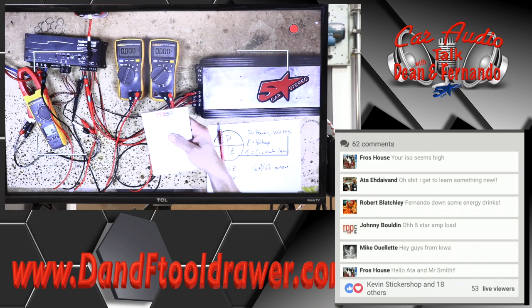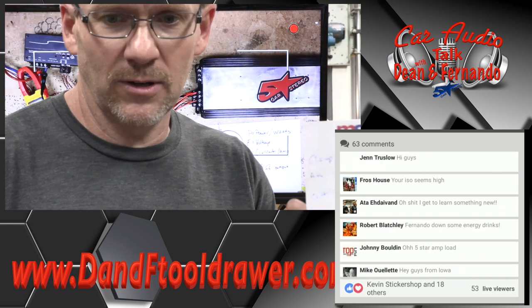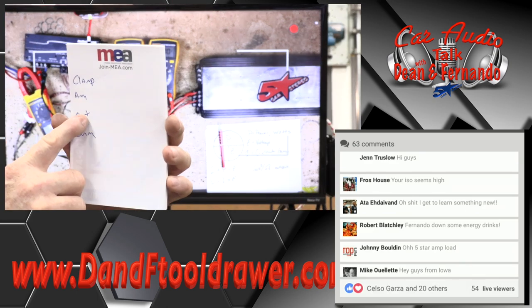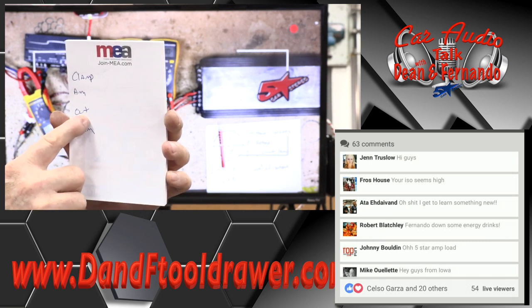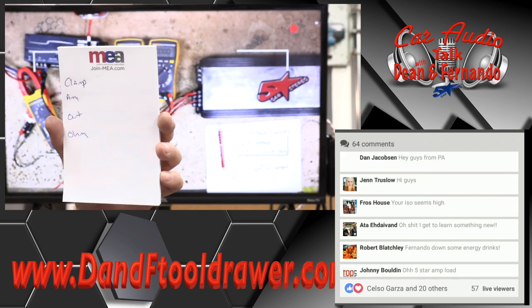So what we're going to be figuring out today: we need to know the current reading from the clamp, the voltage coming into the amplifier — 13-whatever — the output voltage, and we need to know the ohm load. With those four things, we can figure out everything we need to know.